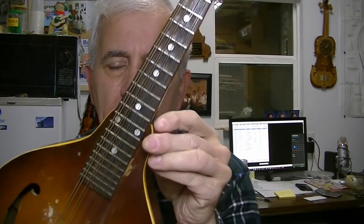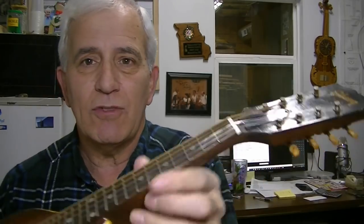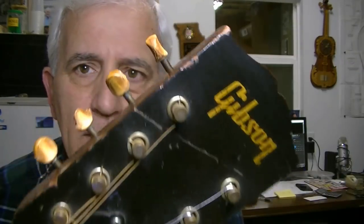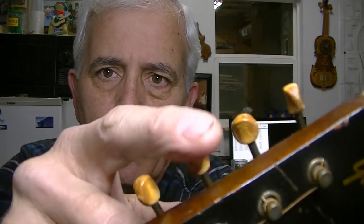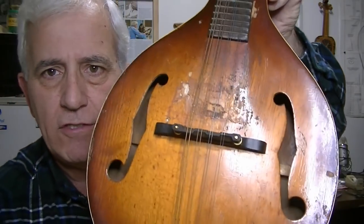Hello friends, Jerry Rosa here in the Rosa String Works workshop. We've got a nice project today — a Gibson A-style mandolin. I looked all over for a model number or serial number, checked the back of the peghead, even took my little camera inside, but I don't see any numbers anywhere. On first glance you think it's a pretty nice old mandolin, but it's got some issues. The finish is worn off really badly, the frets are sticking up high, and the tuner buttons have disintegrated to the point of being barely usable — one is even broken in half.